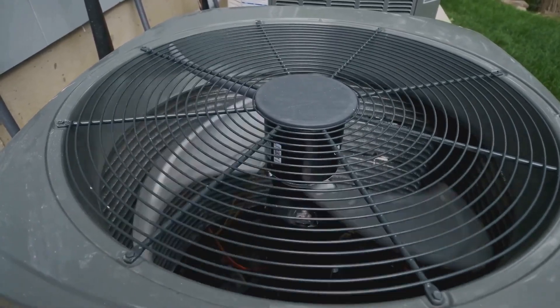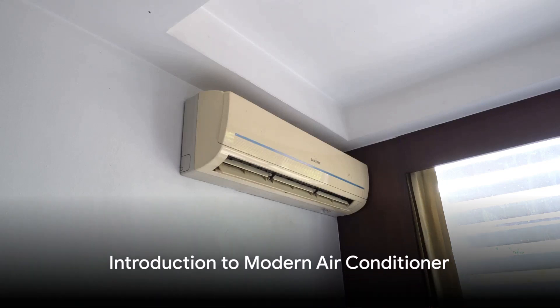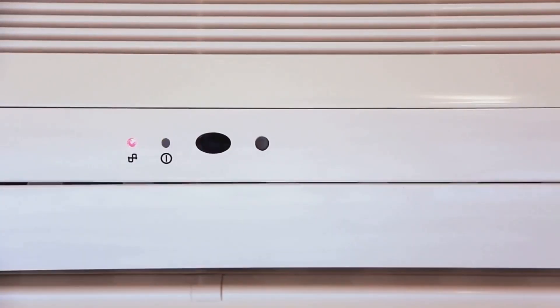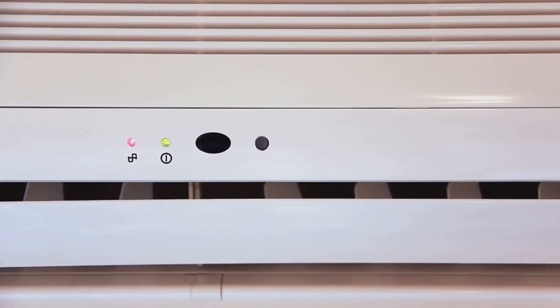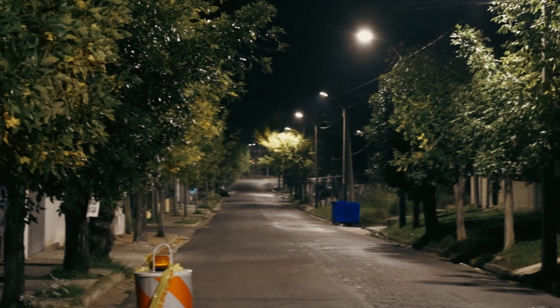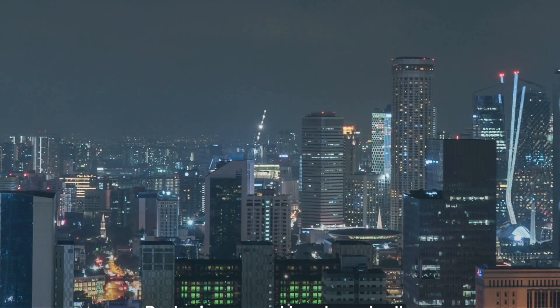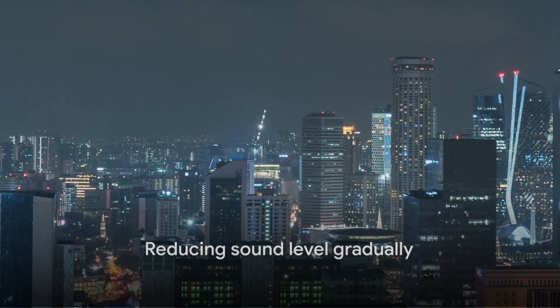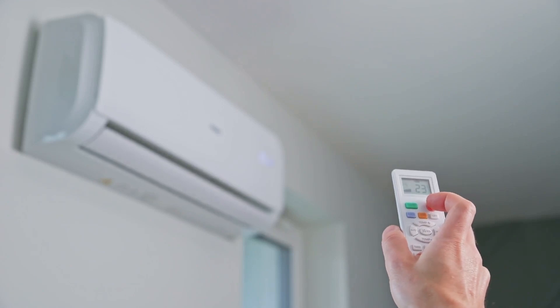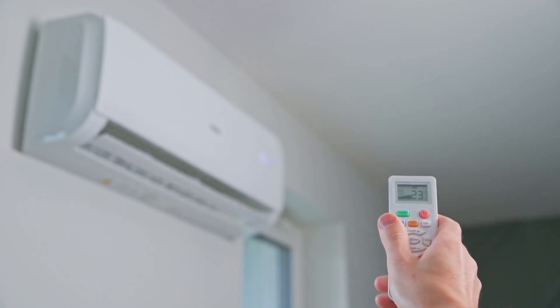Imagine an air conditioner with a sleek design and user-friendly controls. A simple power button gets it started. A sleep button allows you to enjoy a peaceful night's sleep — it reduces the sound level for about eight hours, then gradually increases it once this period is over. Adjusting the temperature and speed is a breeze with dedicated buttons.